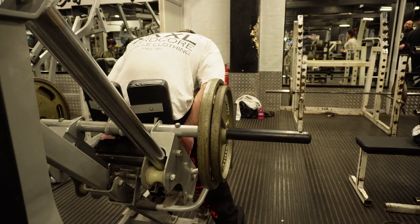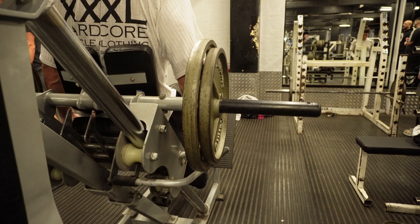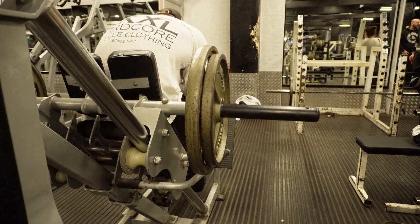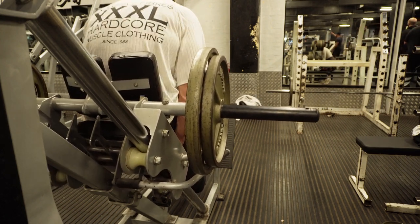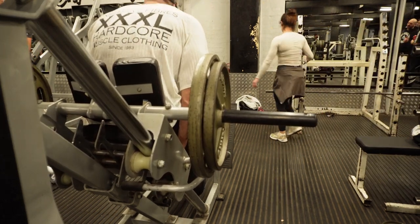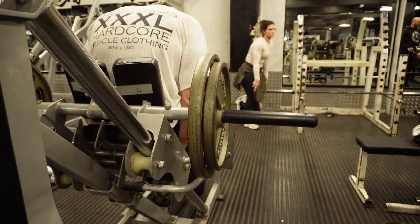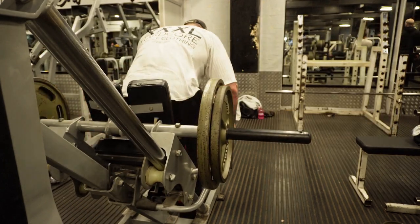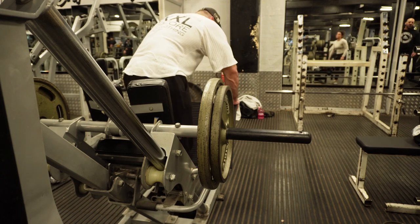Set three, and then set four - this is probably the only other angle worth showing on this before I move on. The reps do drop off, I can see that for myself. It really hurts. Now it's time to move on.